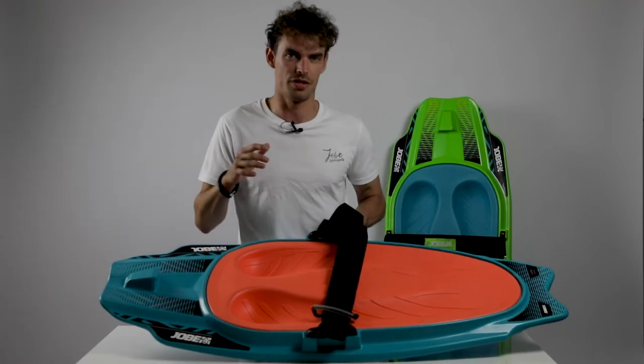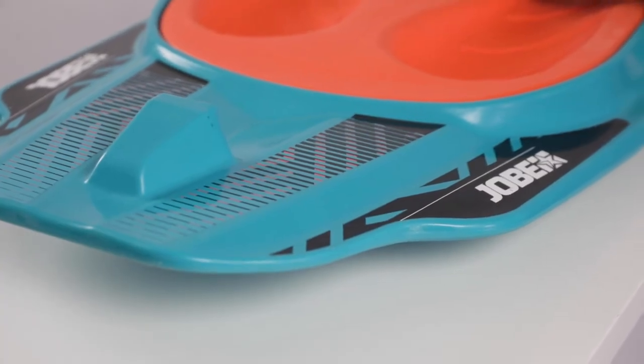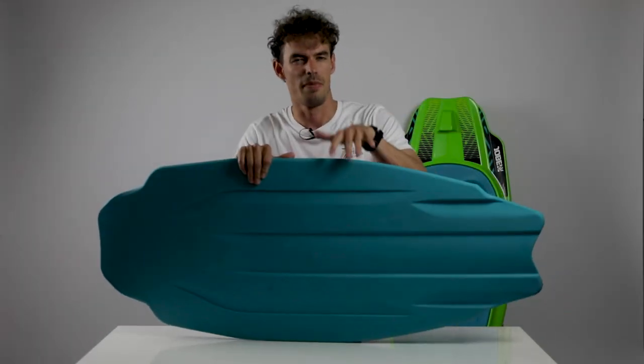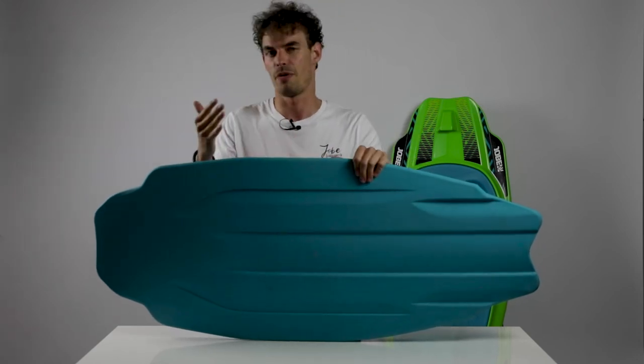Great edging as well, so you can really slash every turn. It will be available in two colors: teal and lime. At the bottom, a smooth channel setup makes for a board with plenty of grip, which also makes it a great board for beginners to start with.